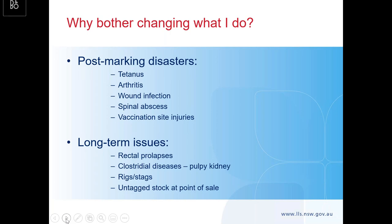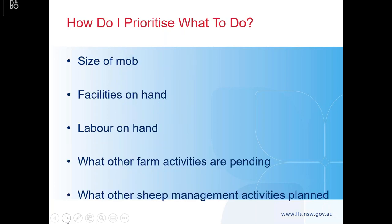Your longer-term issues are things like rectal prolapses, especially in ewes as they come close to lambing. Clostridial diseases such as pulpy kidney — and all of us have had issues with pulpy kidney. Also having the odd rig or stag because you haven't castrated correctly and got both testicles, and having untagged stock at the point of sale or having to tag stock just before getting them on a truck.